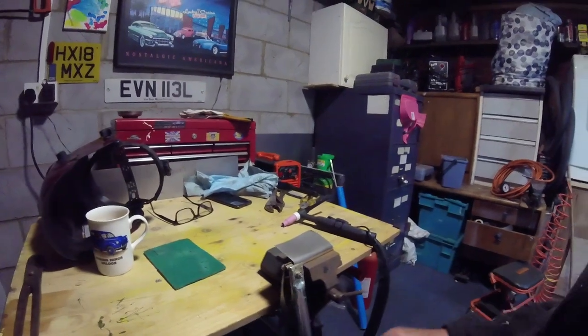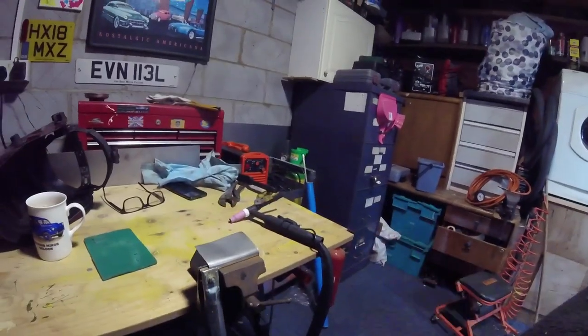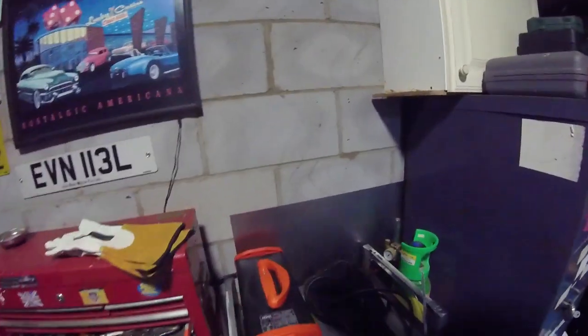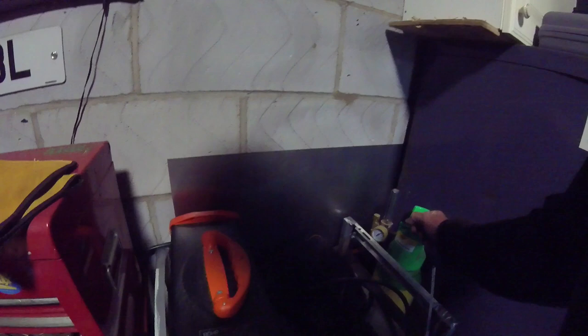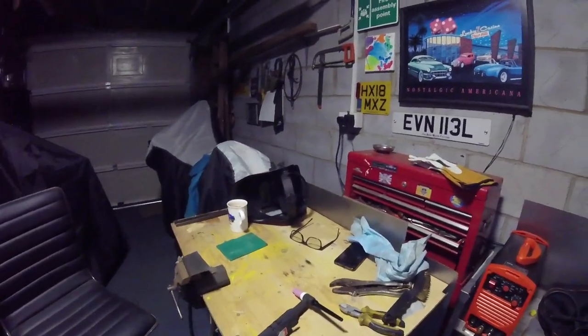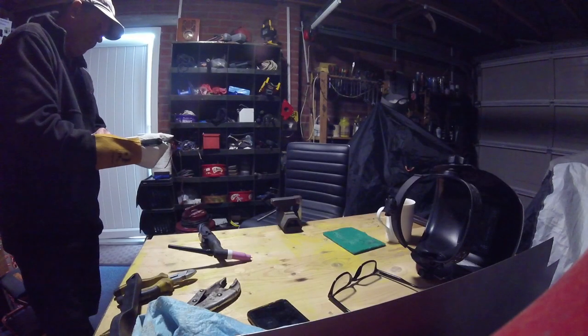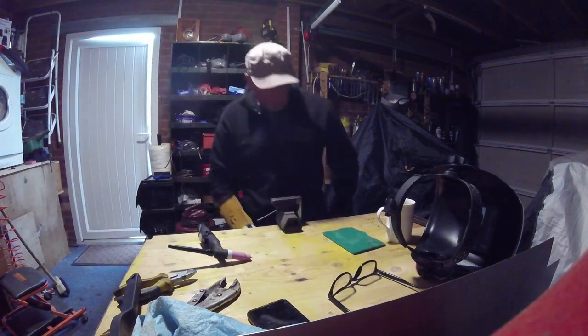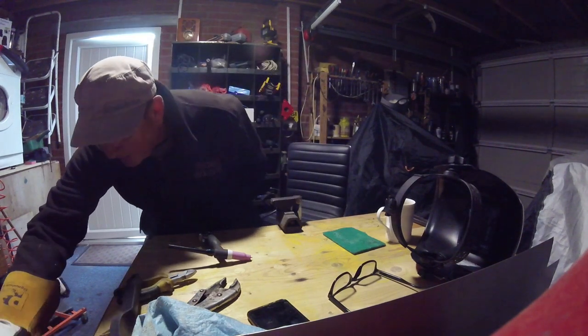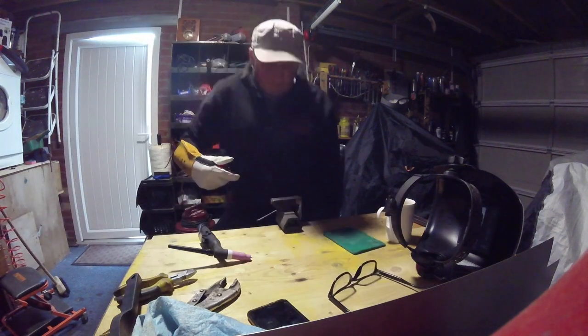I've got my earth clamp ready to go. I'm not sure about the flow because everything I see online says cubic feet but this is in liters, so I'm going to aim for about four to five liters per hour — that's probably too much or too little, who knows. I've put a glove on — should really put two on but I'll put one on. I'm on about 20 amps at the minute. I don't know if that's too many — who knows?